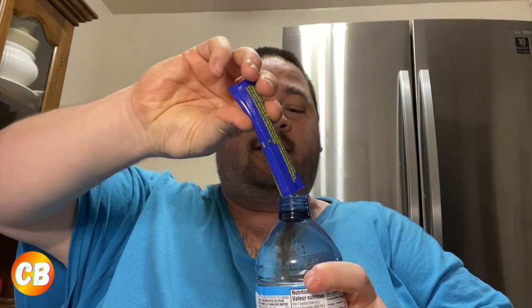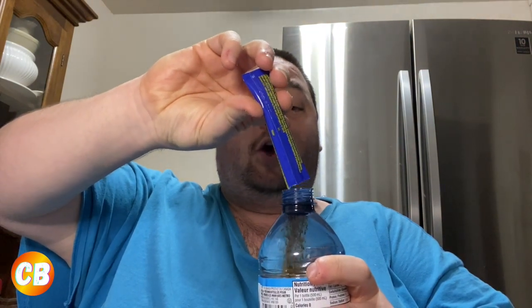It smells like root beer — it actually smells pretty good, I'm kind of excited to try this now. Let's add the packet and make sure we get it all in. I'm now having high hopes because the smell really does smell like Dad's Root Beer. Let's shake this up. It does look like root beer. It has 10 calories, two grams of carbs, but no sugar. I think it's well shaken.